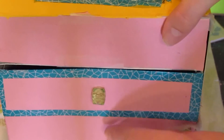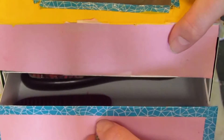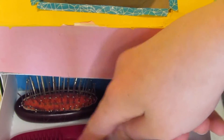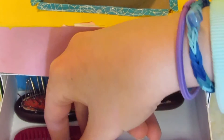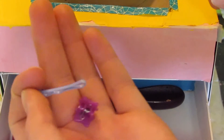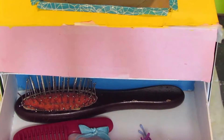In the vanity drawer we have a lot of hair stuff: a brush, a comb, a square bottle, some hair ties, a little clip, and a bobby pin.